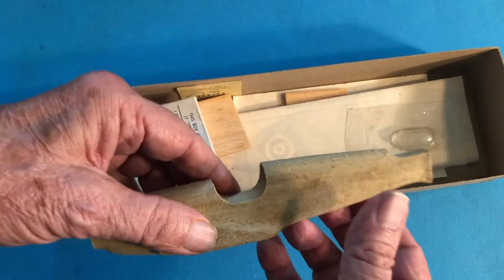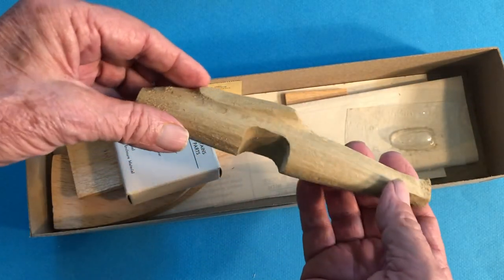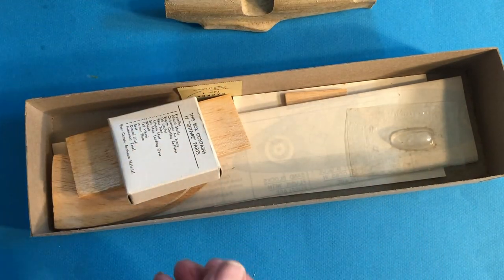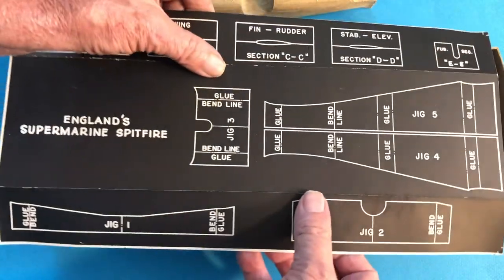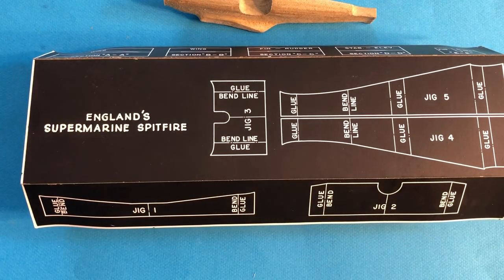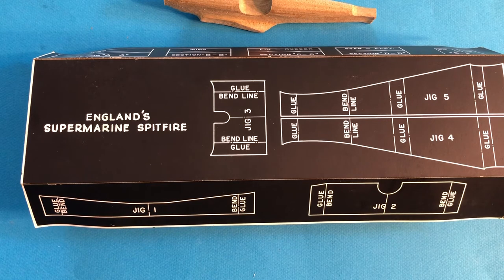As you can see here, this is a DynaModel Spitfire kit. The kit also came with an assembly jig — the only assembly jig I ever remember seeing. It's made out of cardboard; you cut it out and assemble it, and it holds the wings and tail surfaces in the proper position relative to the fuselage when you glue them together. I understand the head of DynaModel was a Roman engineer during World War II, so he was probably very familiar with assembly jigs.